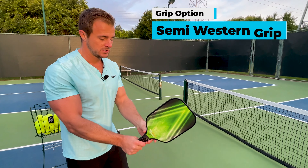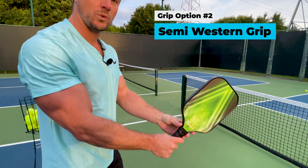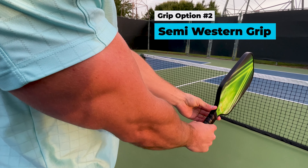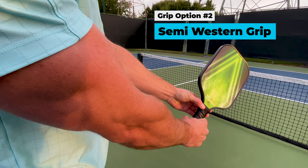Welcome to Roo Sports. This video is about a couple different grip options that we have when we play pickleball. We might not have known that there are a couple different options we can choose from, so we're going to go over them in this nice and quick video today.